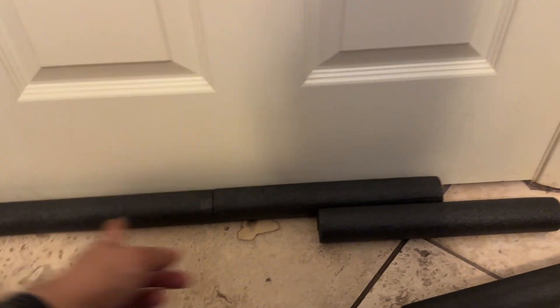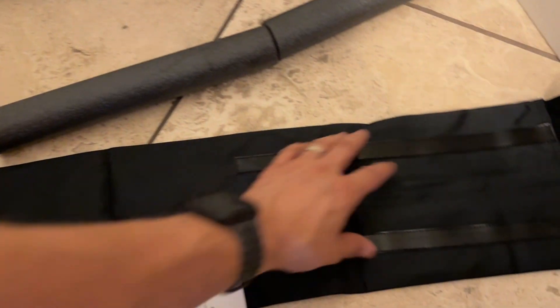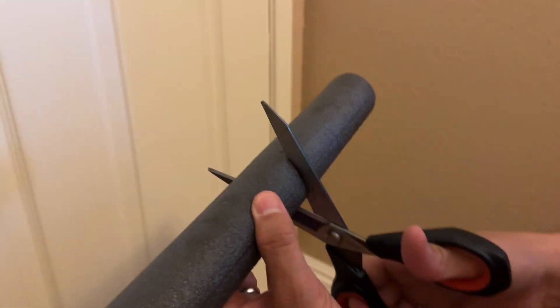If your door is 36 inches, that's the length of the tube. I'm going to have to cut it — actually cut it twice — because one goes on the inside, one goes on the outside, and then you throw it in the sleeve. I marked it right here, so all we're going to do is cut it just like that.